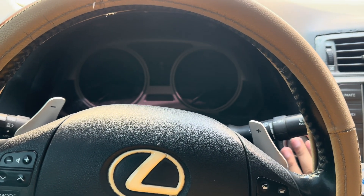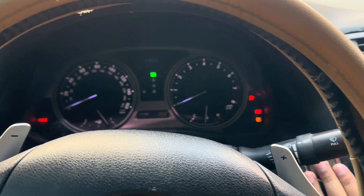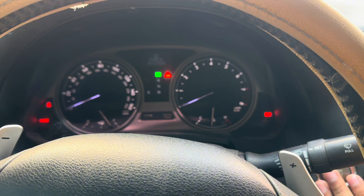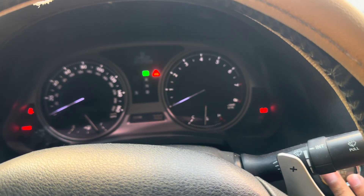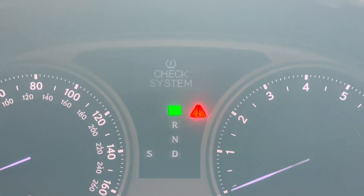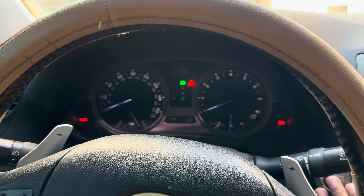When I put the car in ignition you can see that some lights are going on — the battery light, TPMS, and the airbag light also comes on after some time. The battery light will go whenever I start the car, but the TPMS or 'check system' light remains on, so I think there is something we can check.